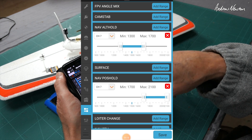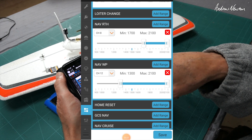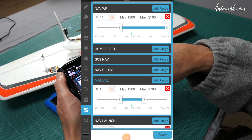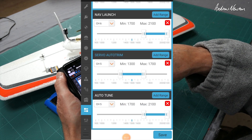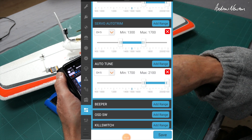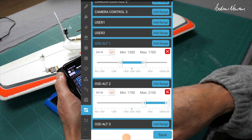I've got arm, angle, altitude hold, position hold, return to home, waypoint if I want to do a waypoint mission, manual, and launch mode. Launch mode works pretty well with this one. Auto trim and auto tune, and a couple of alternative OSDs.